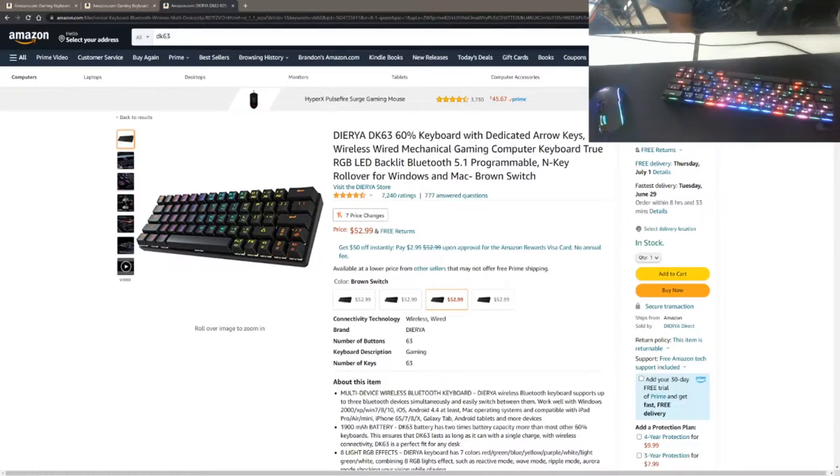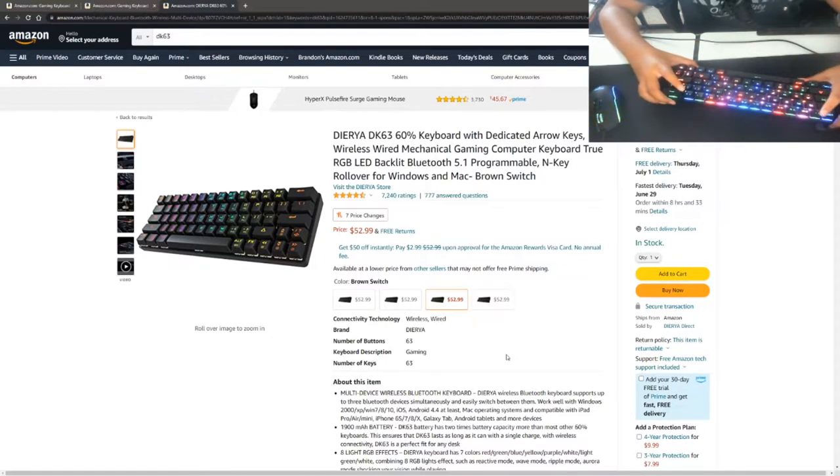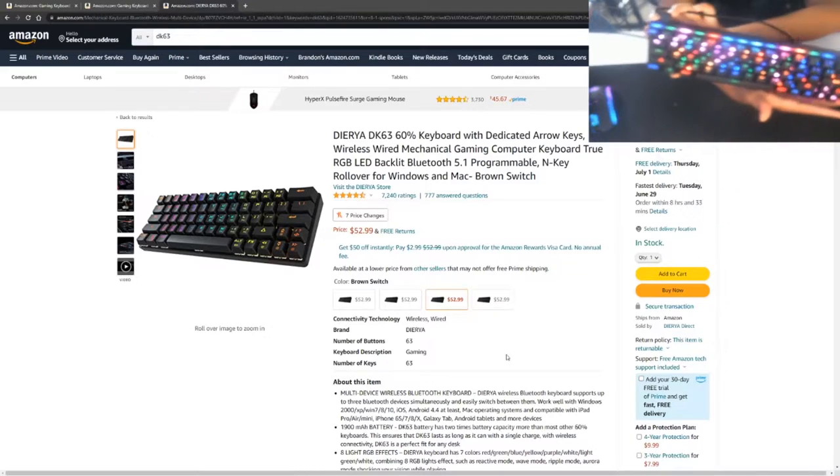This is gonna be a really good video because I found a gem, guys. I found a three-in-one combo where you can get both a honeycomb shell mouse, a mechanical 60% keyboard where you can choose your color and switches, and a mouse pad. What I'm showing on my screen right now is what I have — a Dyrza DK63 60% keyboard right here.